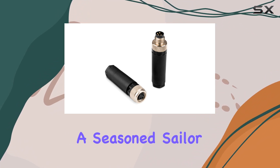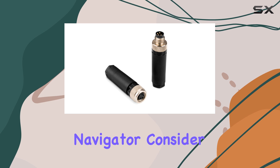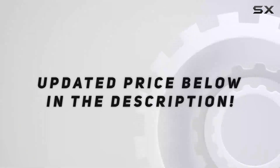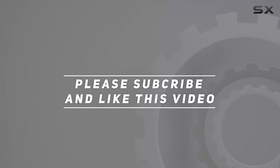So, whether you're a seasoned sailor or a novice navigator, consider adding these connectors to your marine arsenal. Check out the video description for updated price. And thank you for watching this video.